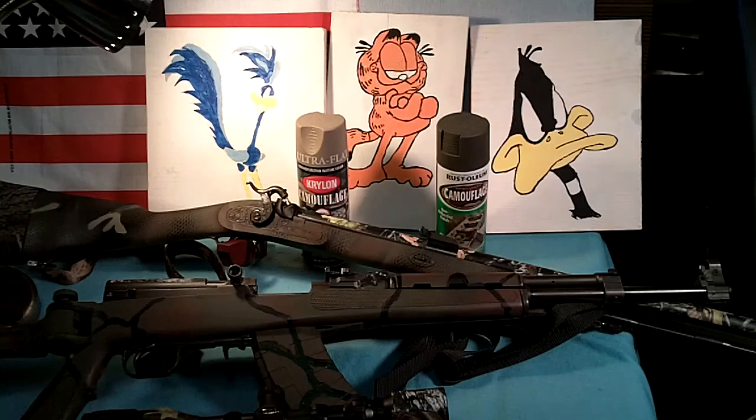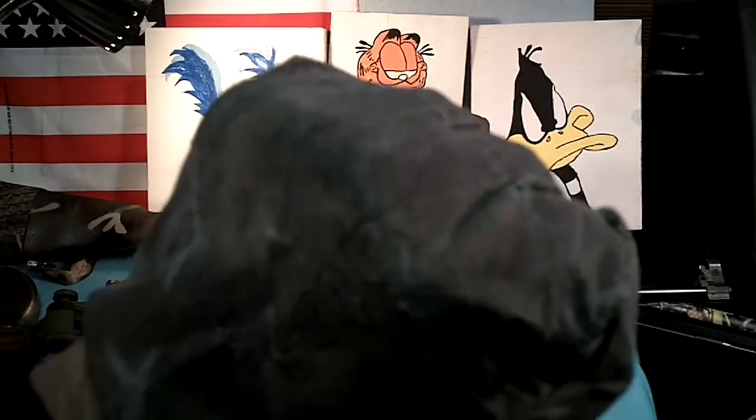Anyway, those are my rifles and a few things that I've camouflaged with just regular paint, non-Duracoat. Knuckle bump.